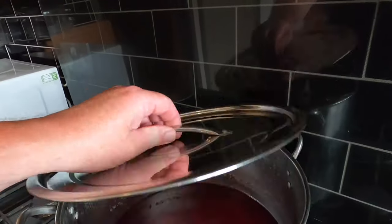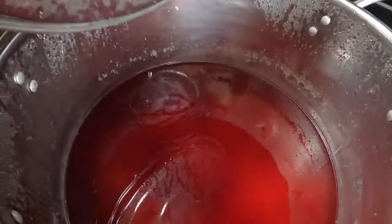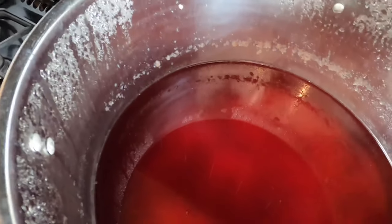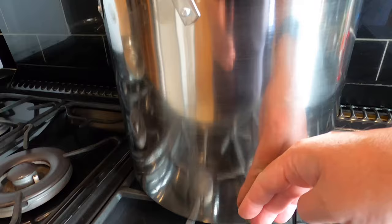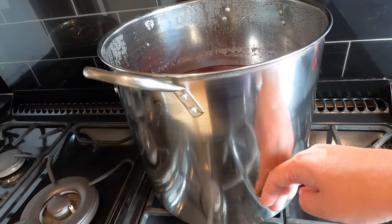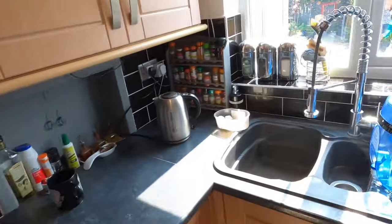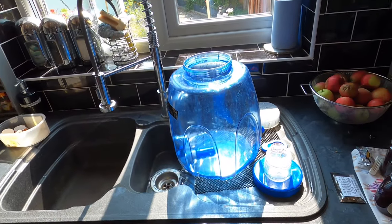Hey folks, it's the next day — Brew Day 2. Let's have a look at that cider must. It's been in here for 20 hours and you can already see that the sediment has sunk to the bottom and it's clear on top. This is going to be very sediment-heavy and will require racking. In terms of temperature, I would say that is more or less room temperature now — I wouldn't describe it as being warm anymore. So now I need to get this out of there and into the fermenter along with water and yeast.